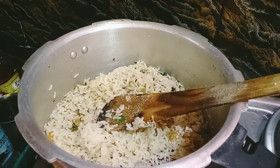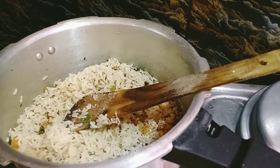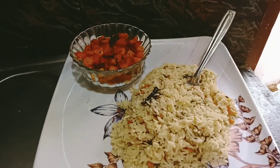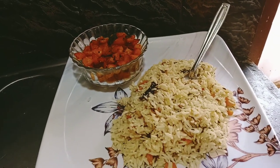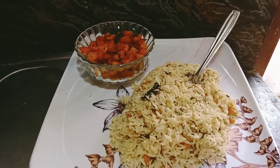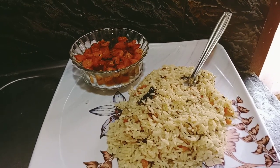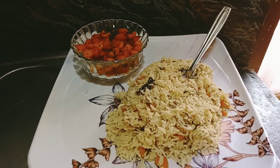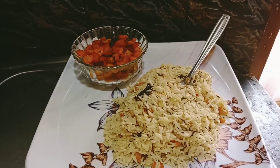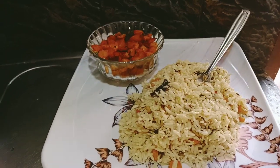It's good for the potato fries. It's good for the chicken gravy. Let's serve it. This is a jeera rice with potato fry. If you want to try this, please comment on this video. It's a good taste. You can also have it with chicken gravy. Like, share, and subscribe to our channel. Thank you so much.